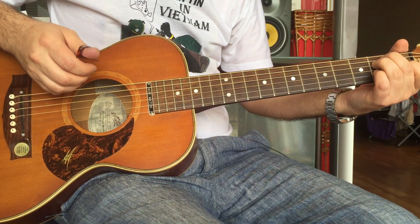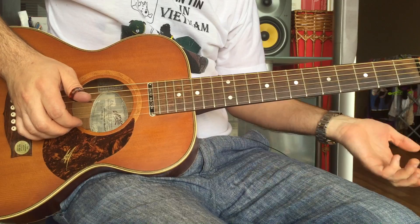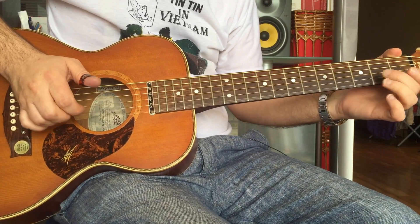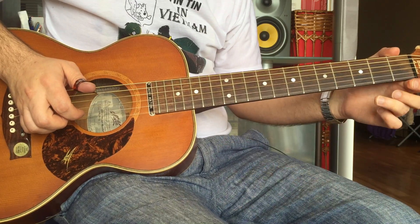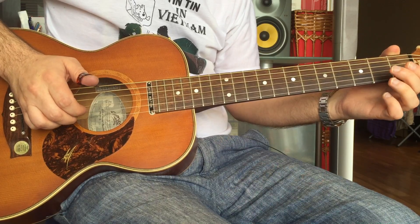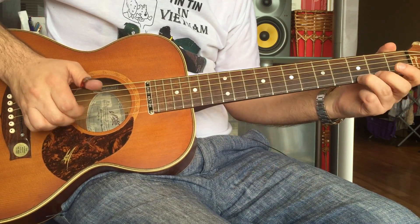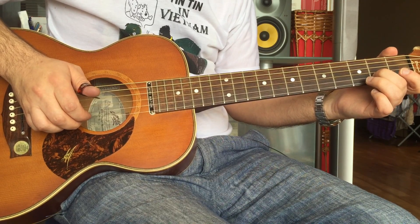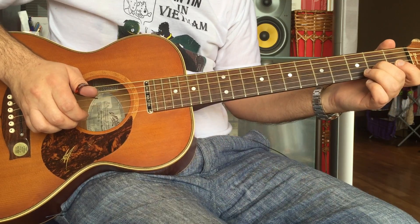All right, so that's the baseline. Now the problem is we've got the melody going on at the same time. Let me just play the melody separately. So you've got that — that's the G note, third fret on the high E, pull off to open E, hammer on from open B to the second fret, and then another E note again.